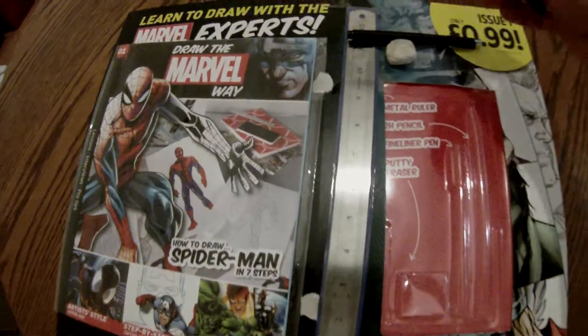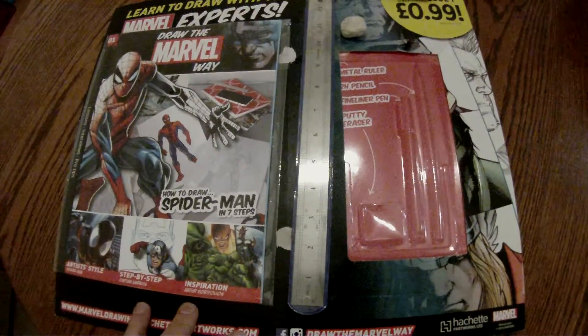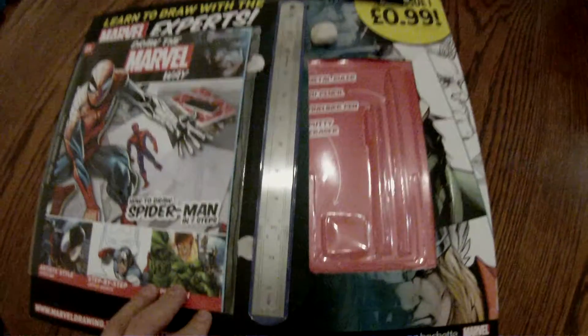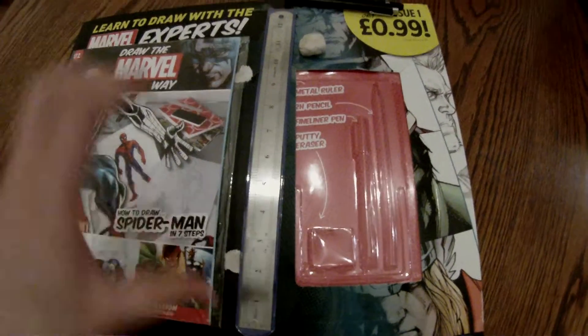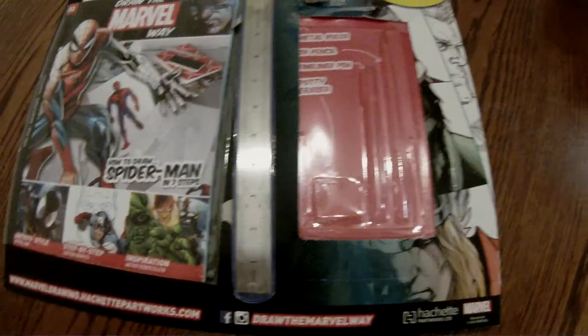And a 2H pencil — personally I use a mechanical pencil — but if you're completely new to the art of comic book drawing, this would be useful. And in fact, for the price of 99p, I would say this is an absolute bargain and a must have for anyone who's into drawing their own comic books.